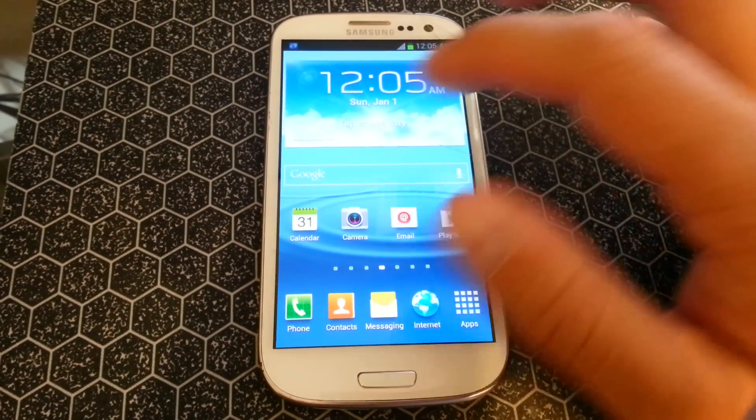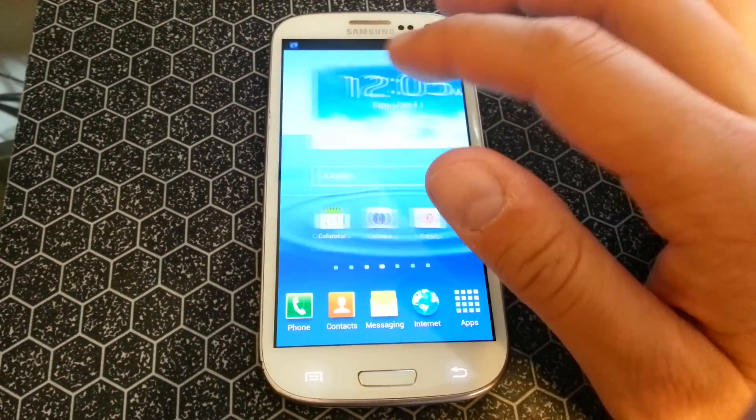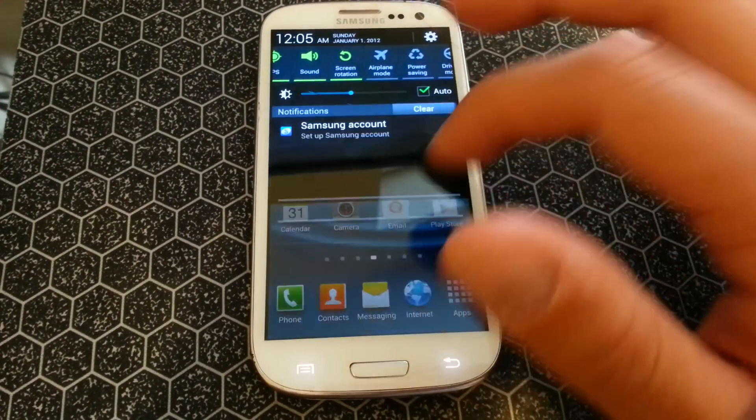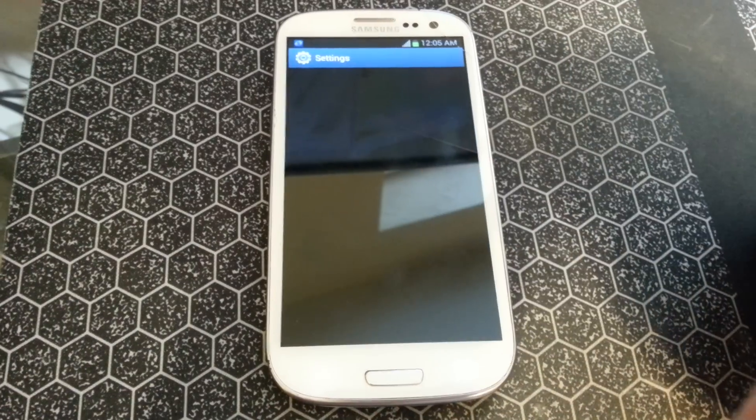This video is to show you how to do a data wipe on your Galaxy S3. You can either go to the Settings here, or you can access it the same way by going up to the gear there.